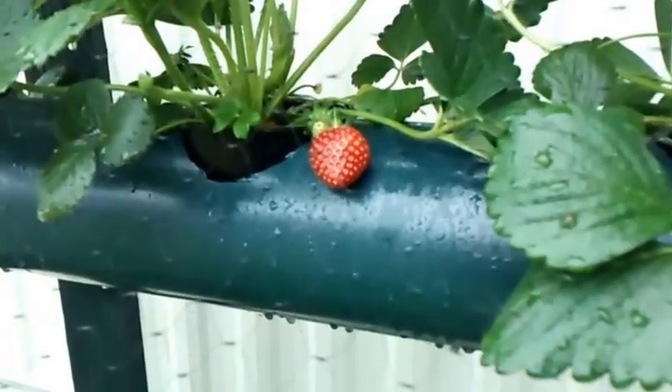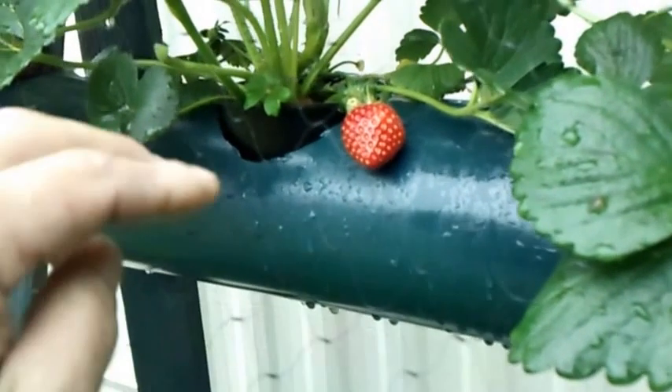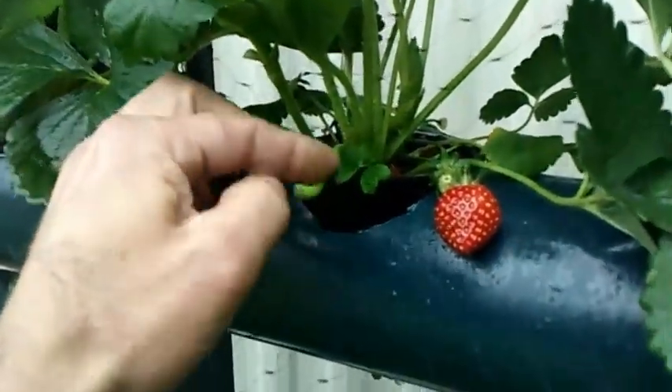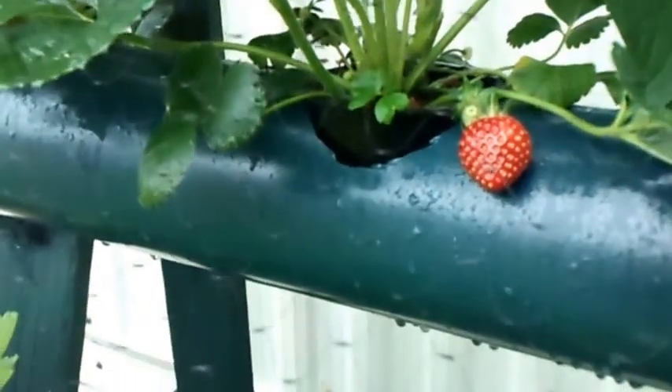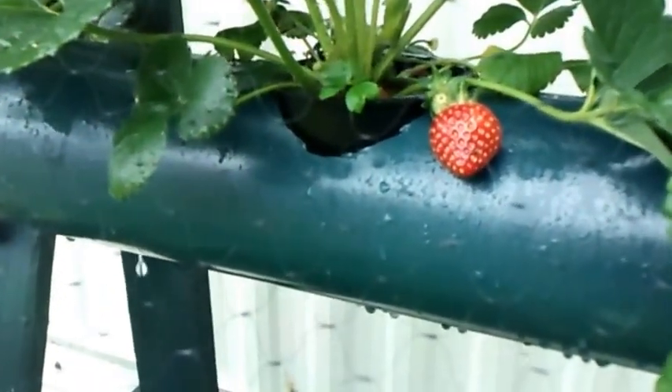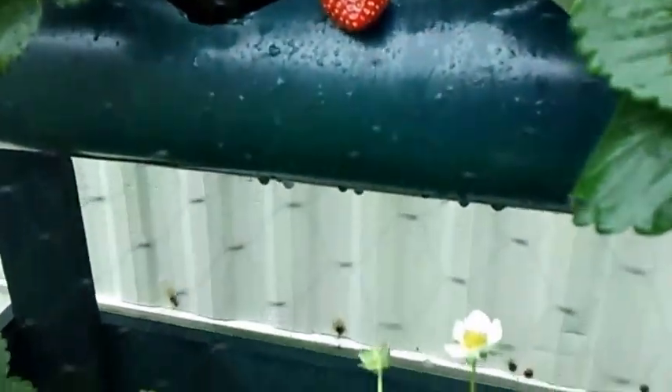I've been doing my water changes every two weeks, and anytime I get a runner like this one right here, I just pick it off and try to stay on top of the runners. That seems to help the production out pretty well. Really happy — let's take a look at these guys, these are some really big-size strawberry plants.